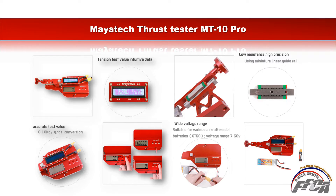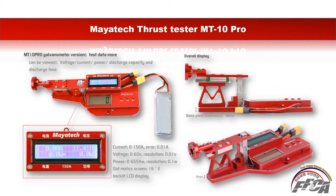You can get the tension test value through intuitive data on the LCD panel. It uses a miniature linear guide rail for low friction and high precision. Kilogram and ounce conversion is possible. It supports various aircraft model batteries via XT60 connector, with a voltage range of 7 to 60V.